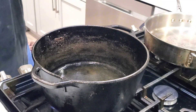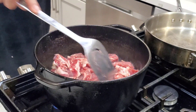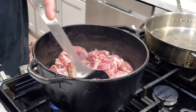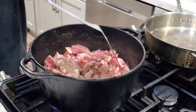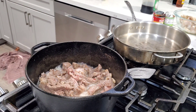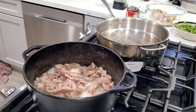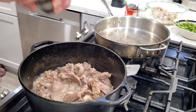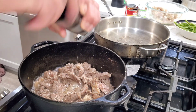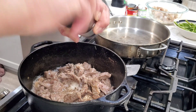Get your oil nice and hot, then go ahead and throw in your steak. Just let it keep cooking until almost all that water is gone and you're going to start frying it up. Go ahead and add plenty of black pepper — and I mean lots, maybe a couple tablespoons really. More for your taste, but I like it kind of peppery.